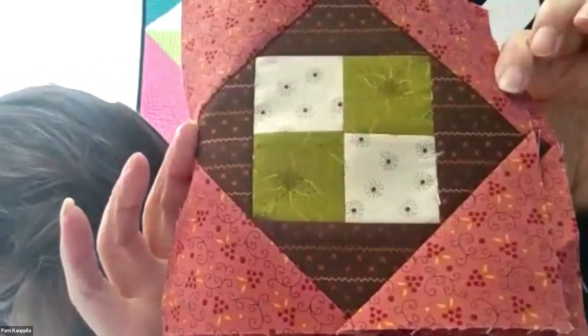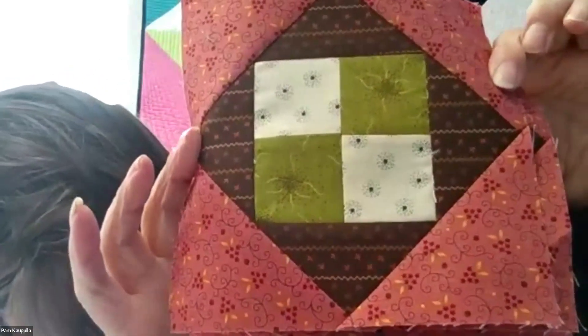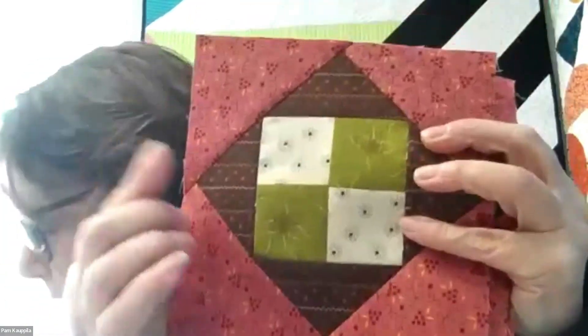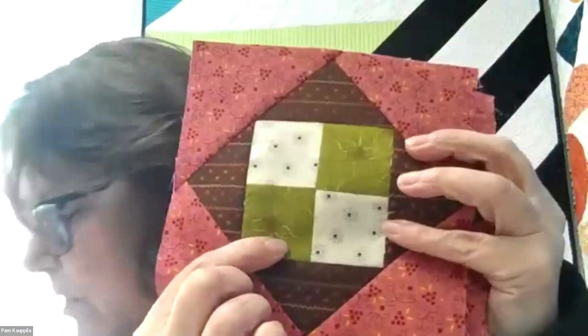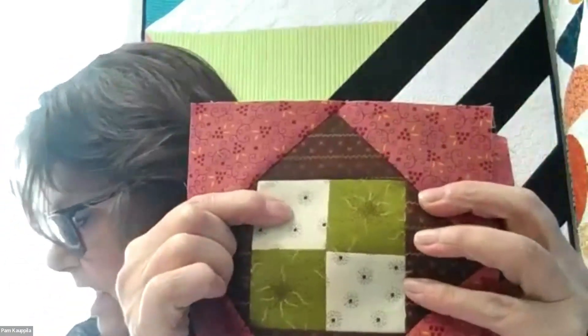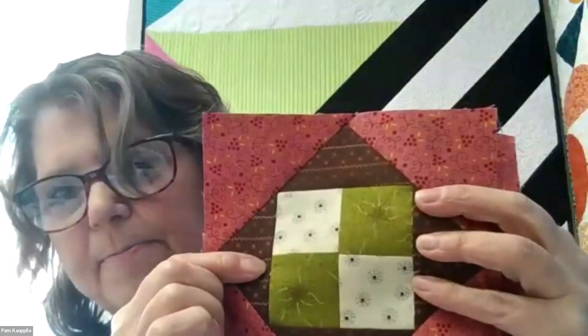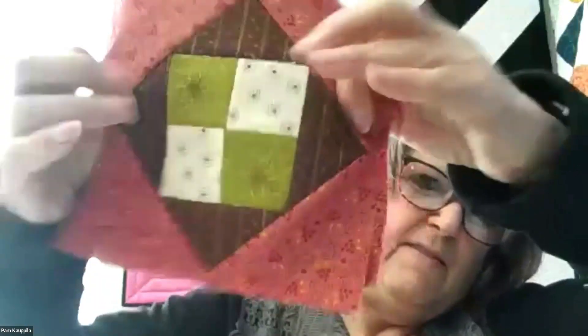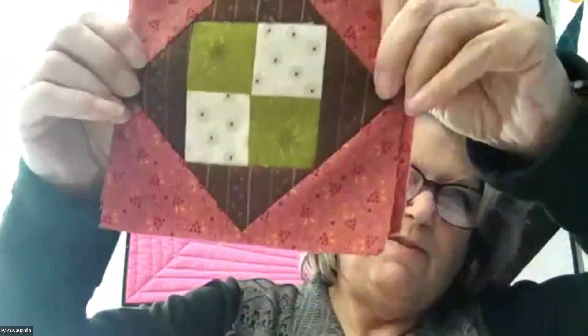Our last pieced block is this one. It is found in Garden Walk, on page five. It uses pink one, green two, background six, and brown five. This one was a little bit more challenging — you have to line these up, and this is a directional fabric. I lined mine this way, but you can do it however you want.